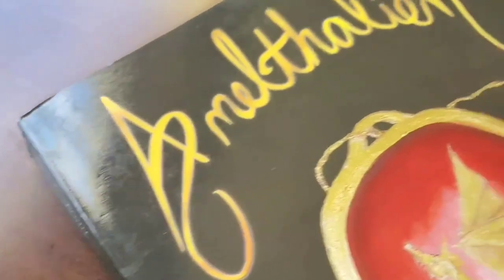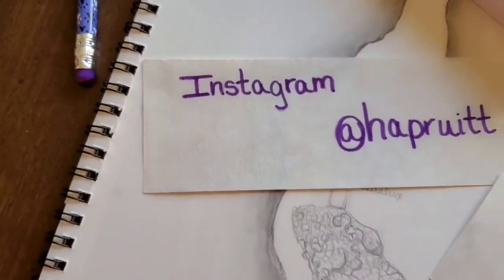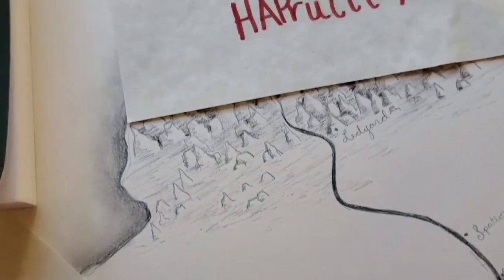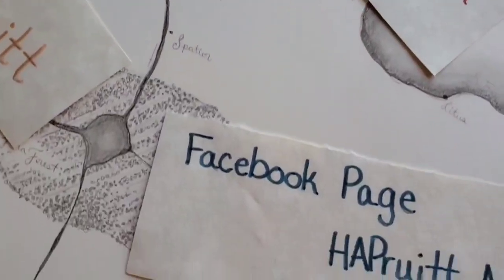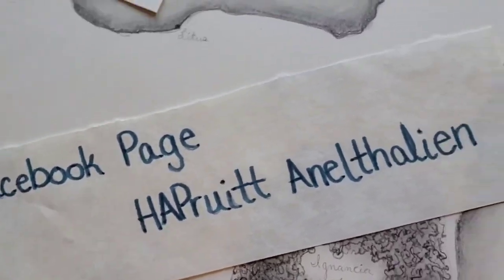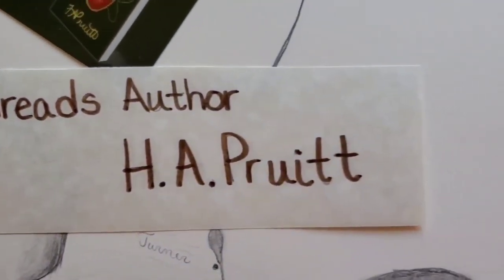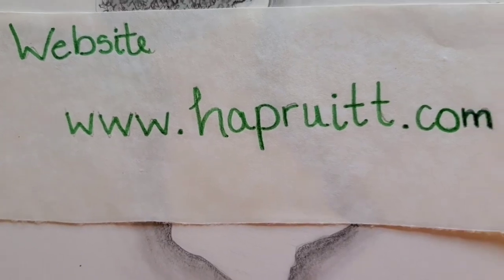If you want to know more about Anathalion or H.A. Pruitt, please follow me on Instagram at H.A. Pruitt. You can find me on Amazon as author H.A. Pruitt. Please watch my YouTube channel H.A. Pruitt Anathalion. You can find me on the Facebook page H.A. Pruitt Anathalion, follow me on Goodreads by the name H.A. Pruitt and the book Anathalion, or go to my website where so much cool stuff about Anathalion lives — the website is HAPruitt.com.